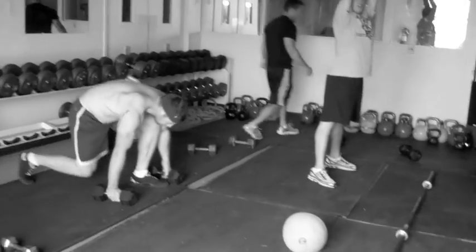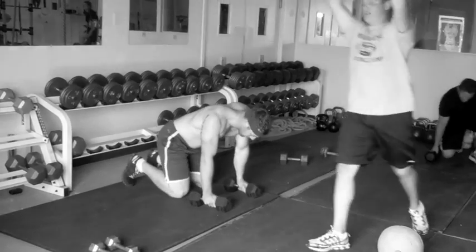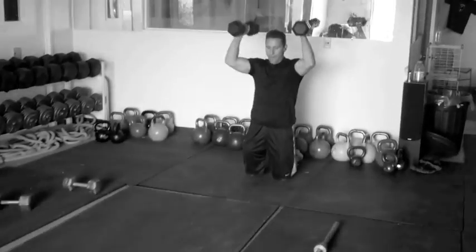Derek, go ahead and use the other one. The other one? Yup. The one? The 50 pounders.